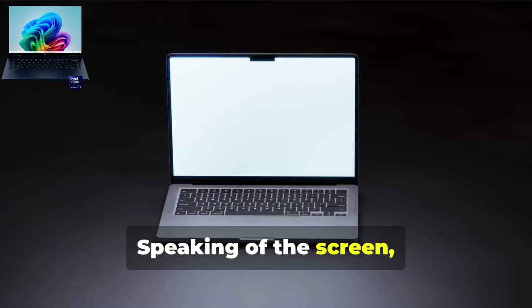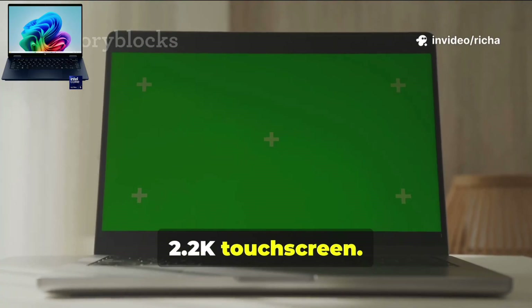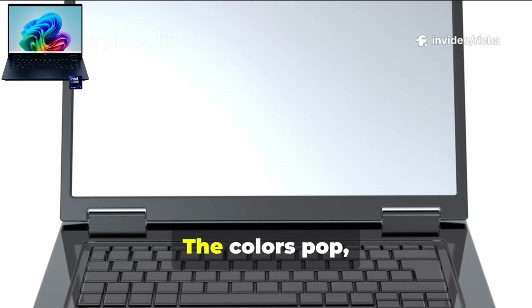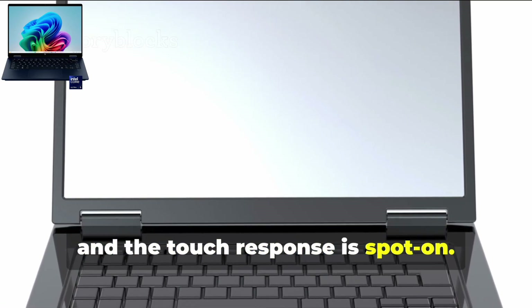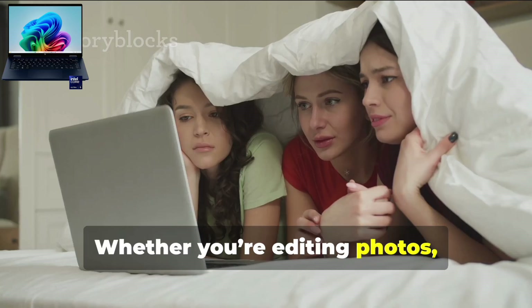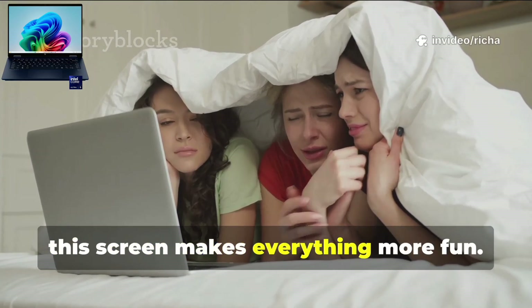Speaking of the screen, that's another huge win. You get a gorgeous 14-inch 2.2K touchscreen — it's honestly a treat for your eyes. The colors pop, the viewing angles are awesome, and the touch response is spot on. Whether you're editing photos, binge-watching your favorite shows, or just browsing, this screen makes everything more fun.